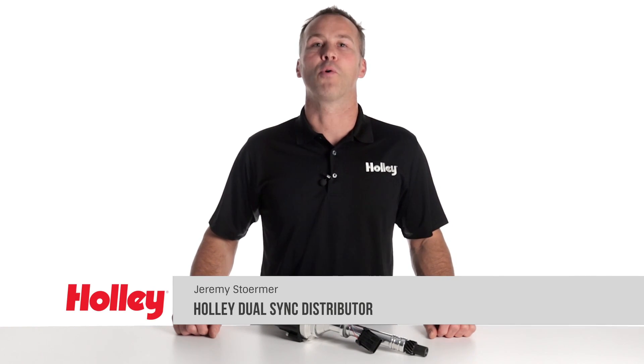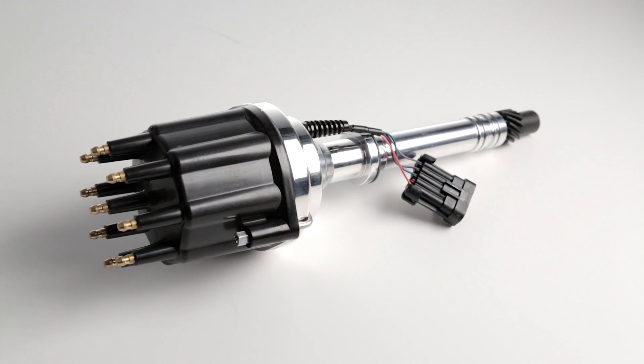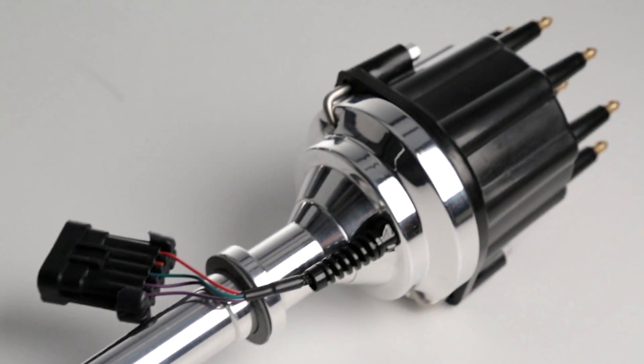Are you looking for a convenient way to provide timing signals to your ECU, but you don't want to mess with a crank trigger or cam pickup? Holley now offers plug and play dual sync distributors designed especially for Holley EFI systems. They can even be used with non-Holley EFI systems that support Hall Effect crank and cam sensors.